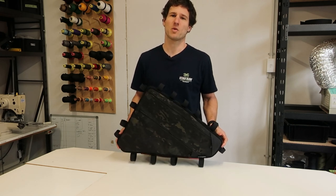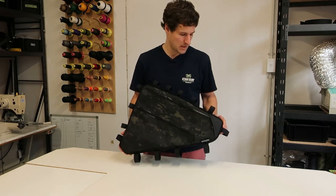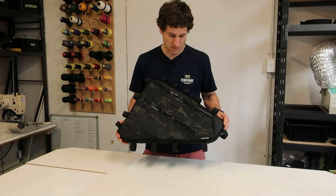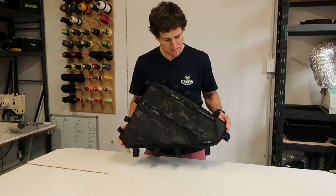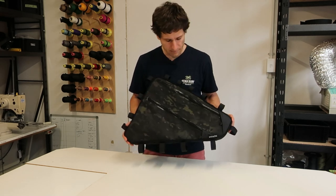Hi, I'm Mike from Stealth Adventure Equipment and this is a full frame bag. This one's been custom made to fit the bike, as with most of the frame bags that I make. This one was for an open up frame.